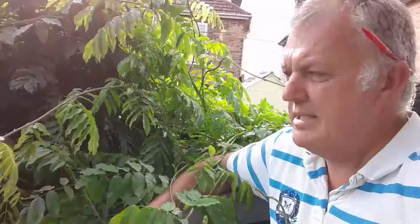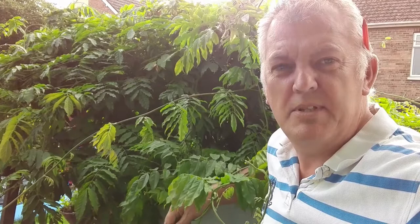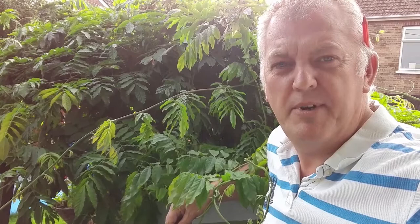This is my wisteria that we've got on top of an arbor, which is beside my shed. But it's getting crazy, so it needs a summer crop. Wisteria needs two prunes a year — one in the winter and one in the summer. The summer one can be done in July or August, and the winter one can be done in February.